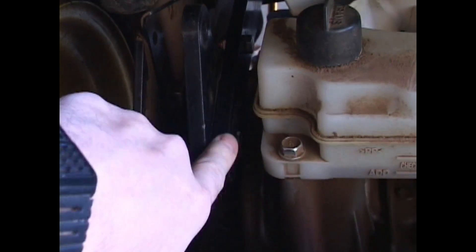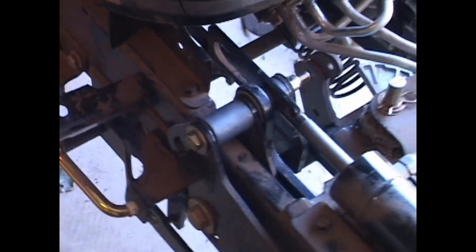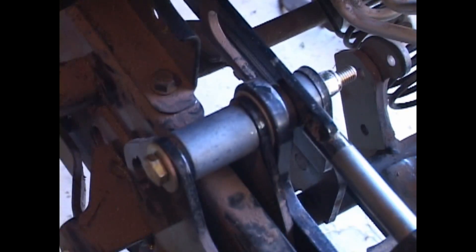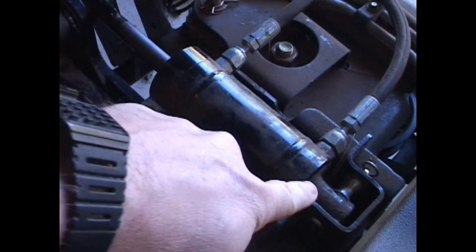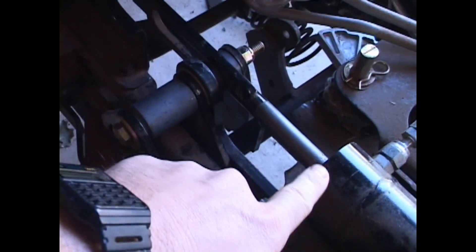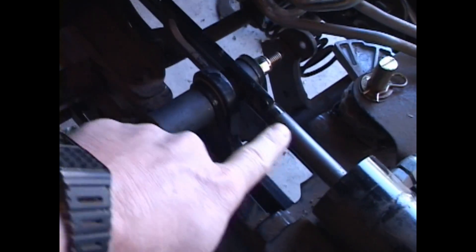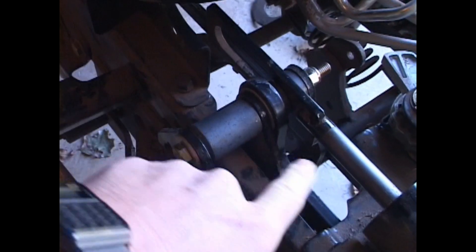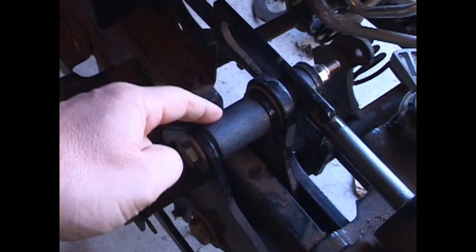In addition to this, there's a bar here that you install, and this bar goes up to the front of the tractor and gets mounted in here. Here's the hydraulic cylinder. To raise it, it goes out, and to lower it, the ram goes in — doing so it moves that bar back and forth.